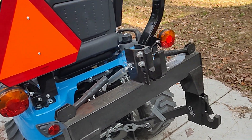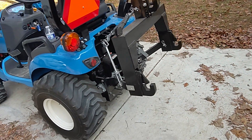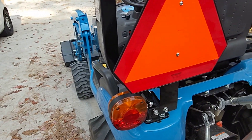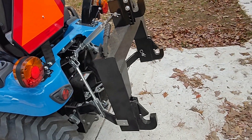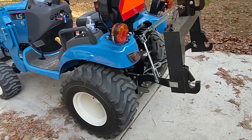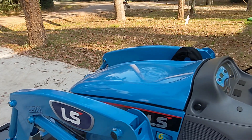I don't actually have any three-point implements right now, but in the future I want a box blade, and I'm thinking about maybe creating my own weight rack — something made out of concrete and a big Tupperware container — to fit in the three-point. It's a Yanmar 1.3 liter three-cylinder diesel.